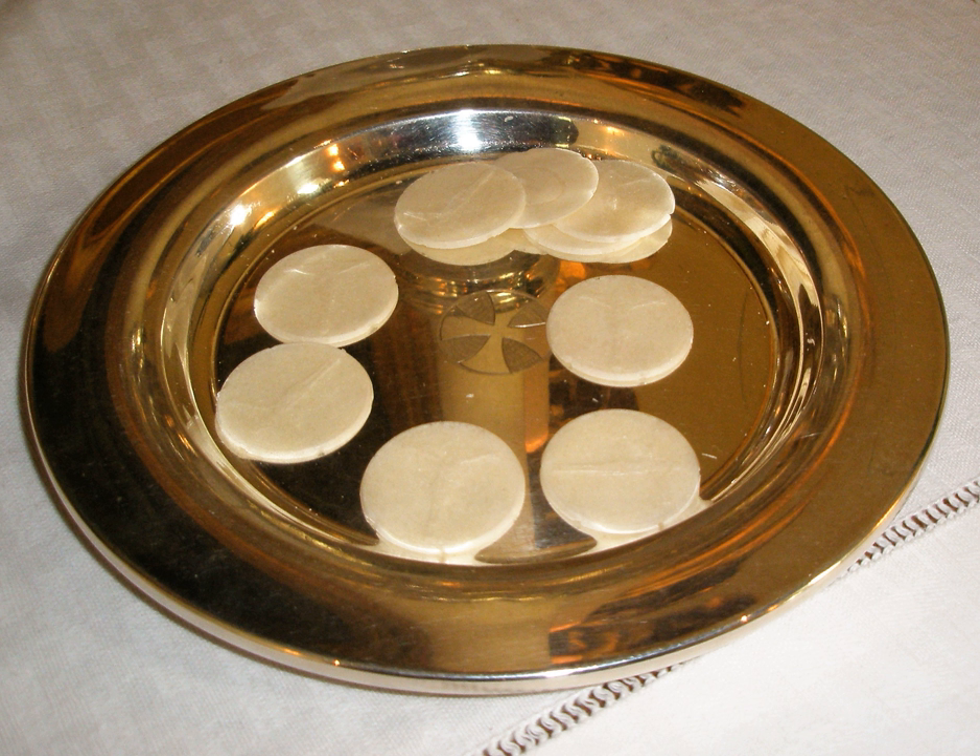In popular culture: In Bram Stoker's 1897 novel Dracula, sacramental bread, referred to as sacred communion wafers, is used to ward off vampires.